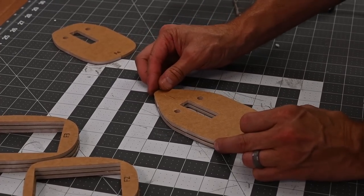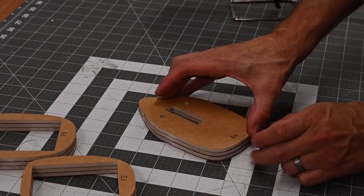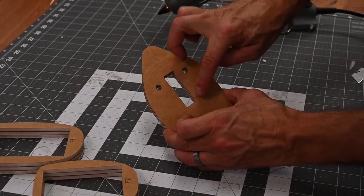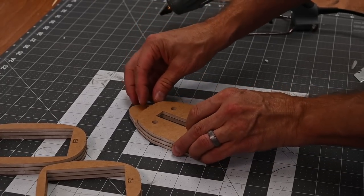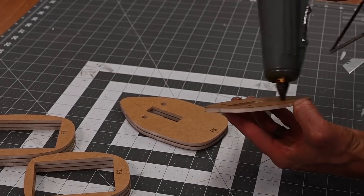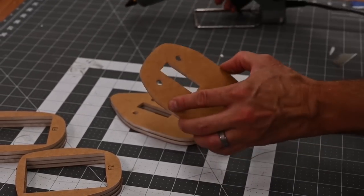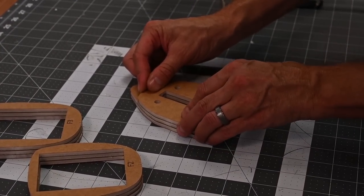Once the two F5s are glued together, go ahead and grab the F4. There's a tick mark at the bottom that we're going to align, and then there are the two holes and a rectangular slot — we want to make sure all that's lined up. Go ahead and glue F4 to the two F5s. Again, keep the glue away from the holes. Go ahead and set these parts off to the side and we'll go on to the next step.